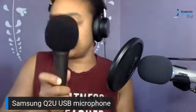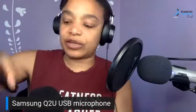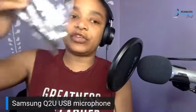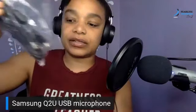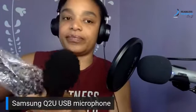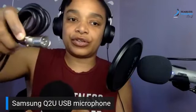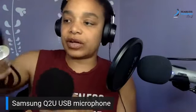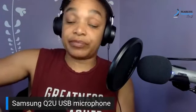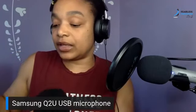Here's the mic with the cover on it — awesome! It comes with a stand, a USB connector, and an XLR cable. The XLR cable connects to your amp, condenser device, or receiver — whatever your setup is going to be.